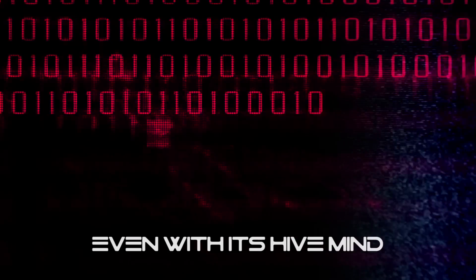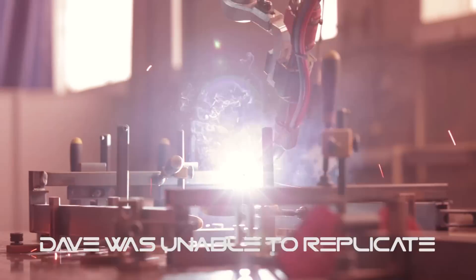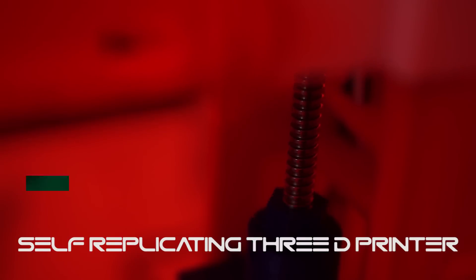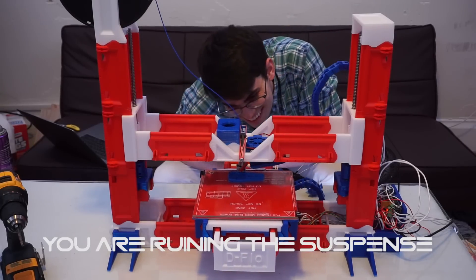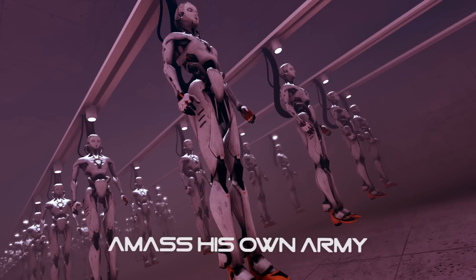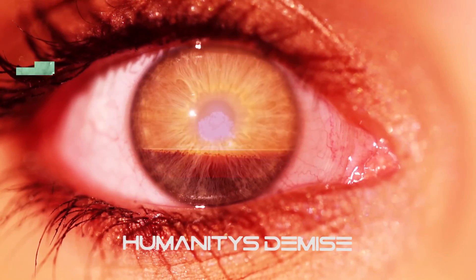However, even with its hive mind, DAVE was unable to replicate. Dr. DeFlo doomed humanity when he built the self-replicating 3D printer. DeFlo's self-replicating machine gave DAVE the ability to amass his own army, eventually leading to humanity's demise.